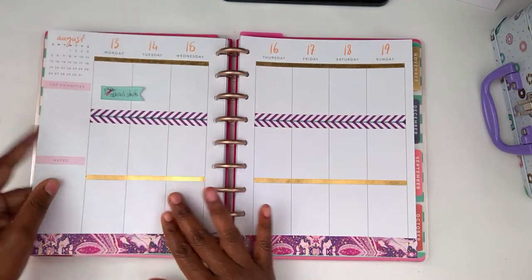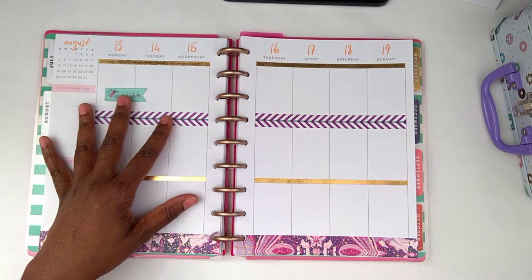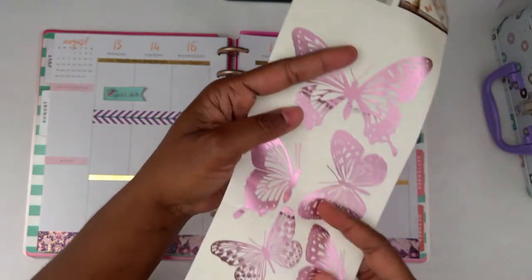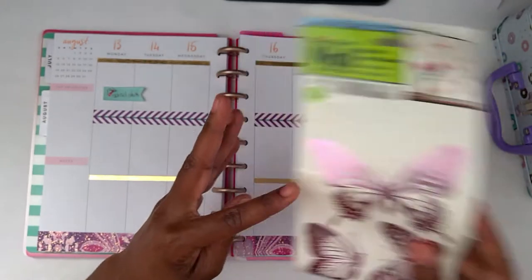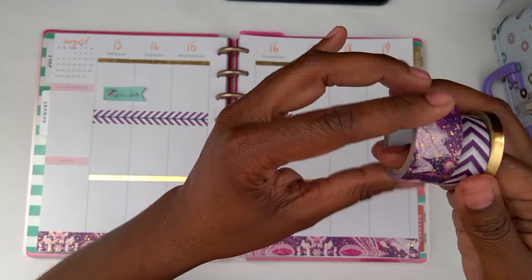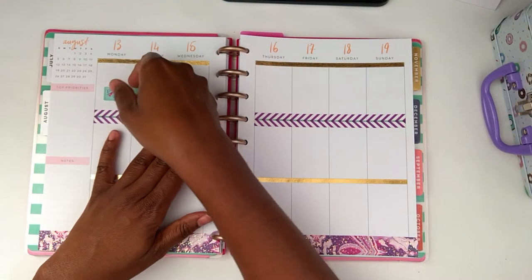So this week I wanted to go with purple and gold. I purchased these wall stickers from Dollar Tree with these butterflies on it and I wanted to use that. I've already put down my washi tape and these are the washis that I used, so we can go ahead and get started.